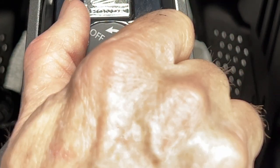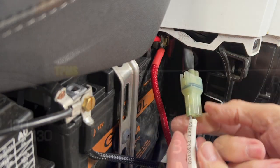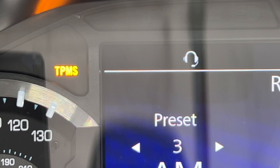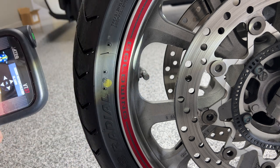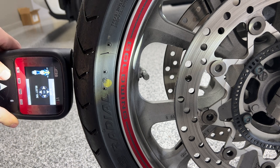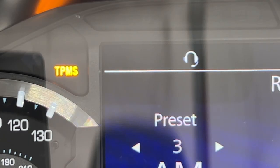Turn the ignition switch to the on position. You now have 15 seconds to install the shorting connector on the left side of the bike. After you install the shorting connector, you'll notice the TPMS light on your dash. You now have one minute to register the front wheel sensor — always begin with the front wheel. I have the front tire selected on my unit. Hold the sensor directly across in the center of the tire and press the green button. When you hear the beep, it's done. After the front wheel sensor has been registered, you'll notice the TPMS light on the dash begins to flash slowly.